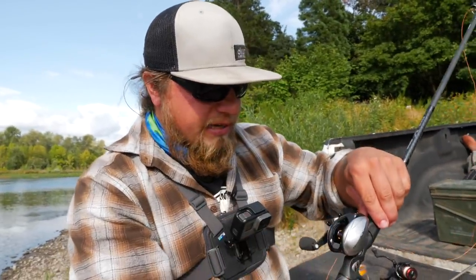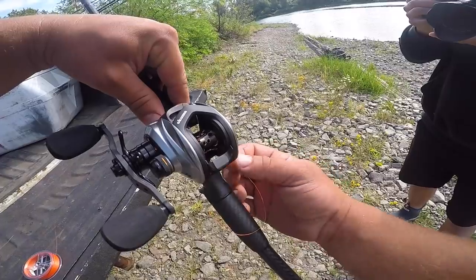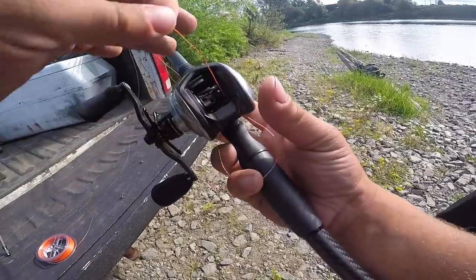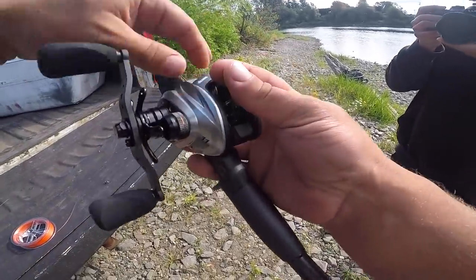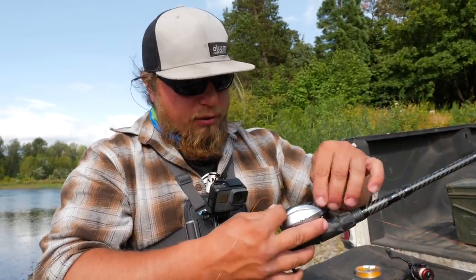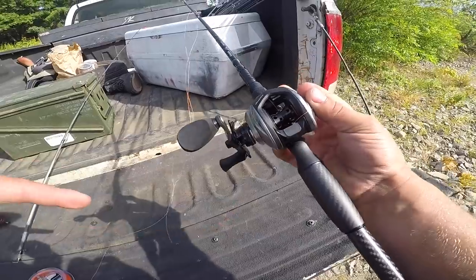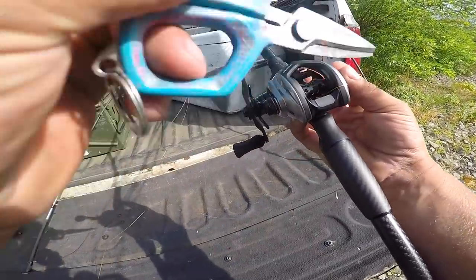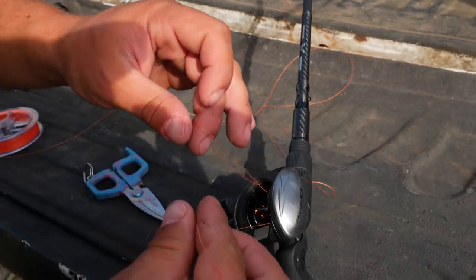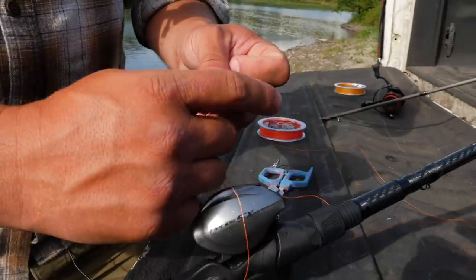Now I'm going to take that line back through the bottom of that spool, making sure I'm not going in between any of the mechanics of the reel. I give myself a nice long tag to work with and grab that line so I have a full loop all the way around that reel. Then I take the end going to my spool and create a nice little loop to work with.